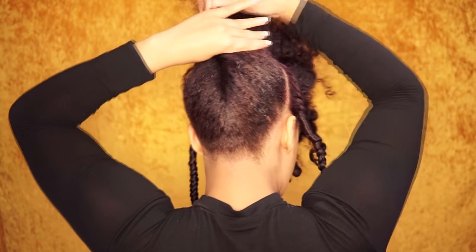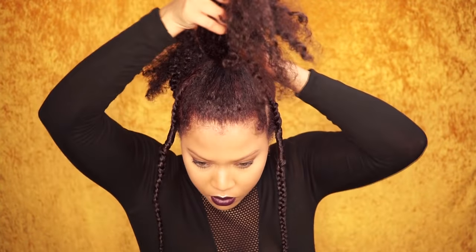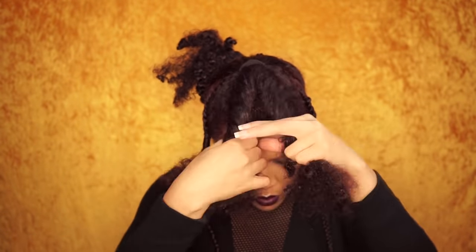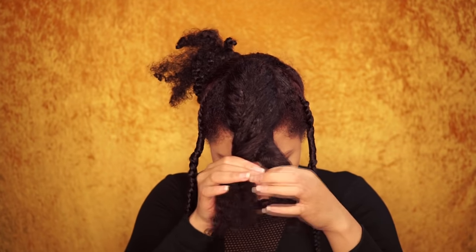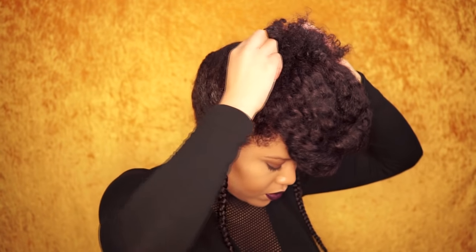Now that the twist is done, you want to clip the hair out of the way. The front section I put in a high ponytail. I section the hair in two and single twist each section. Now I two-strand twist and secure this with a bobby pin. You want to shape and use bobby pins where needed, and the back section you also want to secure with bobby pins.